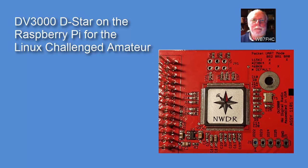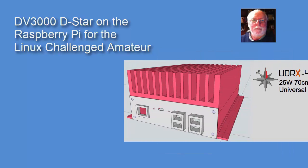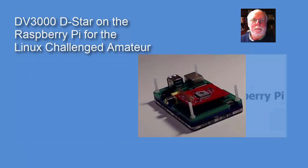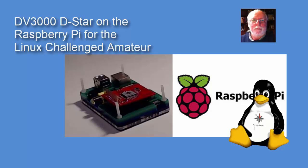I had the opportunity to buy one two or three times earlier, but I always hesitated. I was reluctant to make that purchase. I knew that the board was actually designed for the software and hardware production teams that were developing the UDRX digital radio. The DV3000 plugs into the Raspberry Pi, the Raspberry Pi does Linux, and well, let's face it, I don't do Linux.